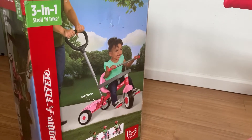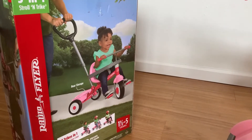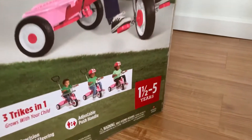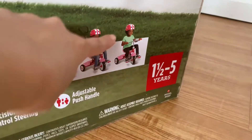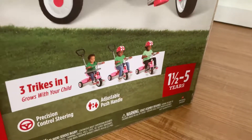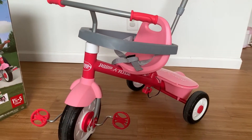Hi guys, today I'm going to do a quick review on this Radio Flyer 3-in-1 tricycle. This tricycle is for one and a half years old to five years old. There are different ways to ride this bike according to the age of your kid. There are two colors to choose from — mine is pink, the other is red.